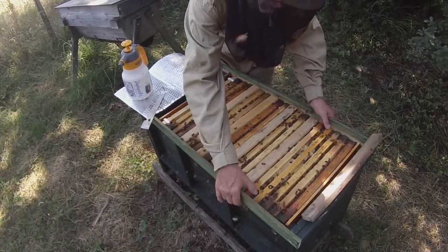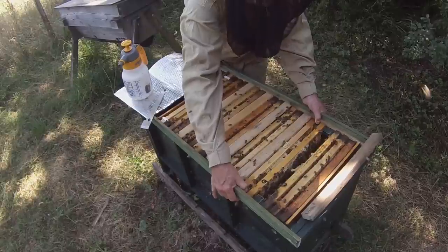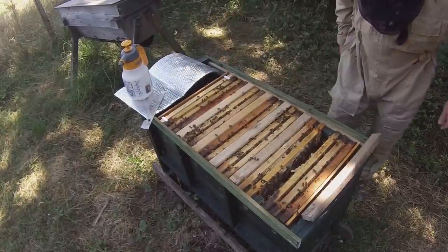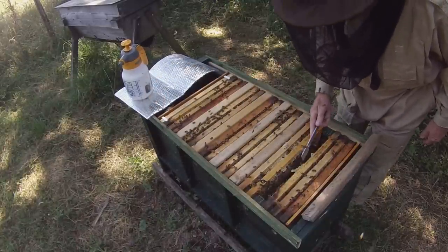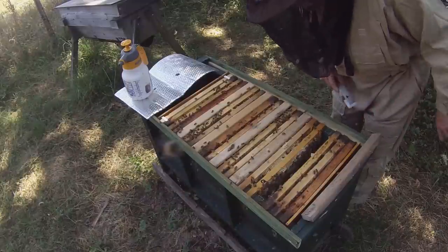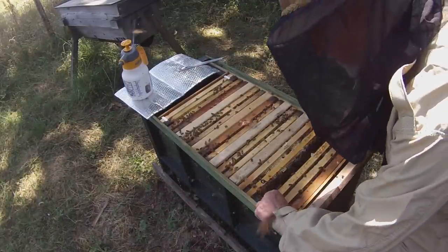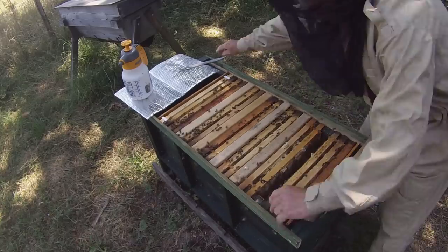This hive would be improved by the addition of metal runners to reduce the friction when moving frames. That's something I might add — it's just resting on wood at the moment.